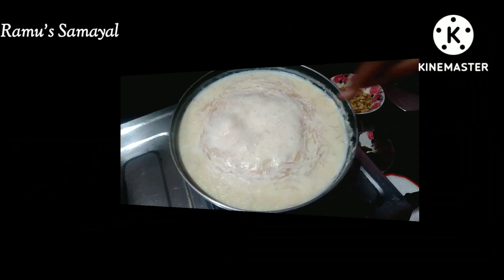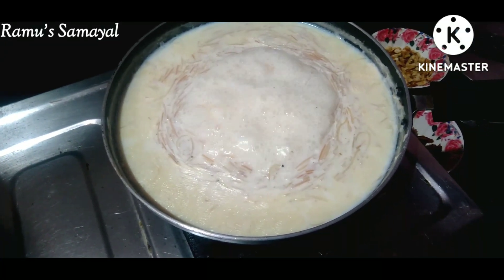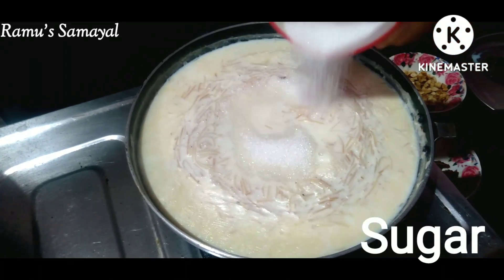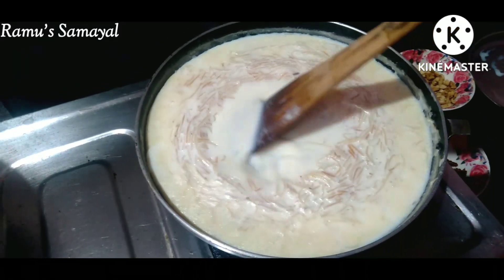Now we have to add 200 grams of sugar at this stage. You can adjust the sugar to your taste. Now let's mix it together.